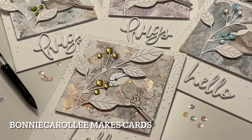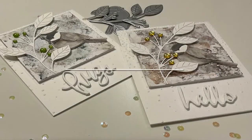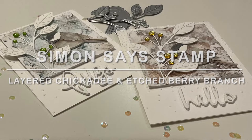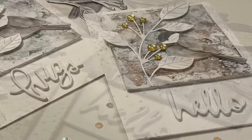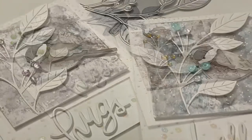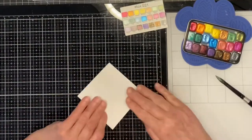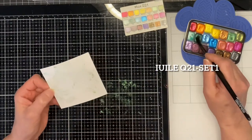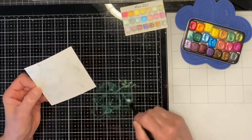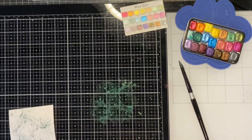Hello everyone, I'm happy that you're able to join me today for a fun watercolor technique to create backgrounds for a couple of beautiful Simon Says Stamp products: Laird Chickadee and Etched Berry Branch. Links to the products can be found in the description or on my blog at bonniecarolee.com. I'm using a new set of paints today by iWill — the Q21 set with 21 different colors. It's a mica mineral that shimmers and shines, taking watercolor to the next level.